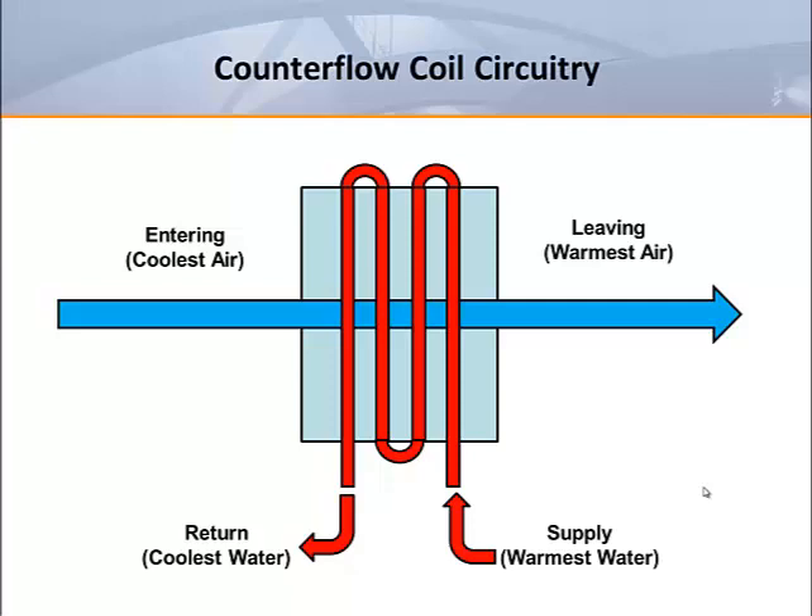In a counter flow coil, hot water enters the coil circuits closest to the discharge of the coil. When counter flow coils are used, it is critical to have the air passing through the coil in the correct direction in order to get the benefit of the circuitry. If the air isn't traveling in the right direction, the heat capacity will be reduced.